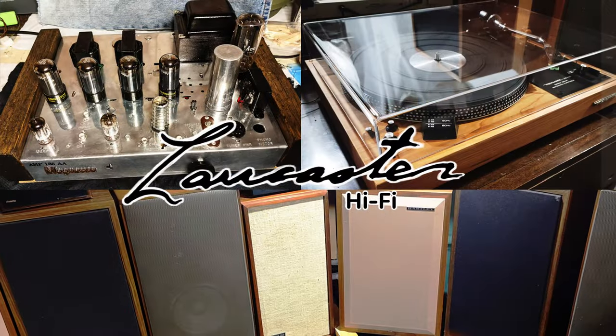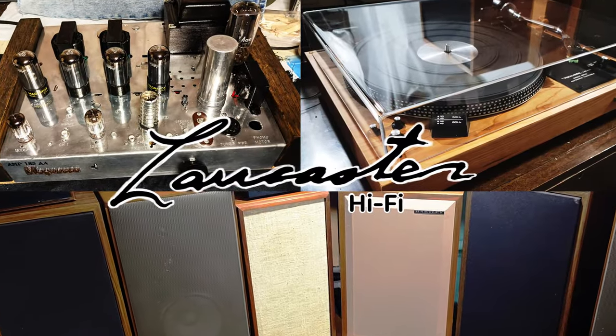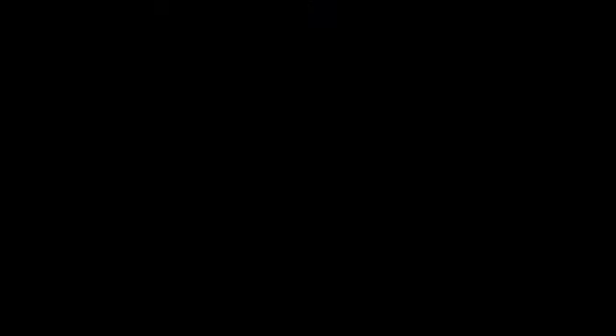And will I name names? Keep watching and find out. Welcome to Lancaster Hi-Fi. I'm happy to have you watching. If you like this video, I hope you'll dig into my back catalog and subscribe to the channel.